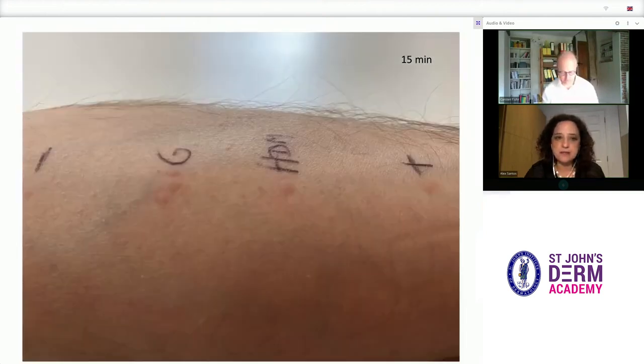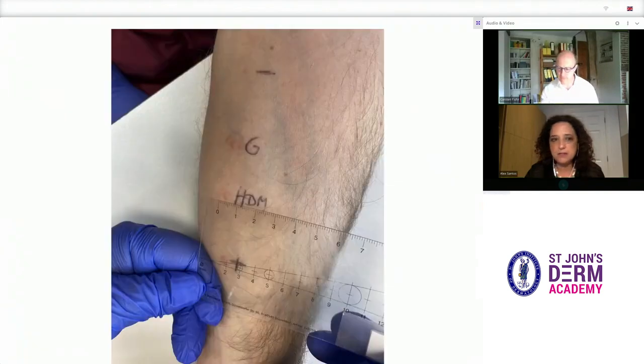Seen here more closely, you can clearly distinguish the raised wheals at the test sites. The wheals need to be measured and the measurements recorded. It is useful to have a transparent ruler for this purpose, but it's not essential. The histamine wheal, as you can see here, is around five millimetres in diameter.